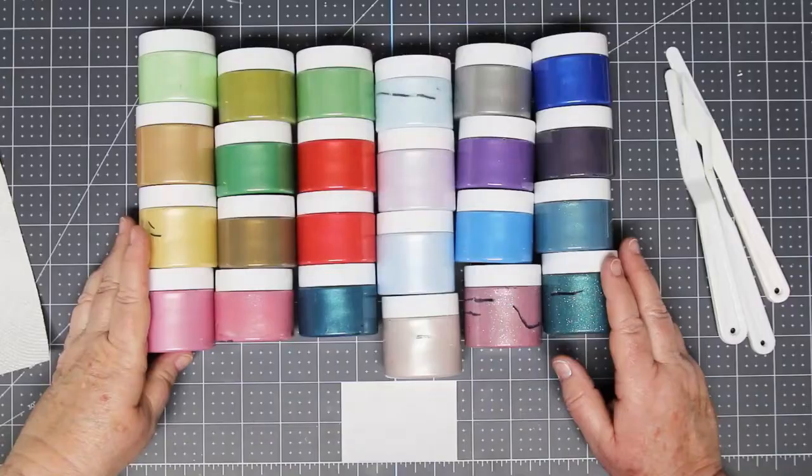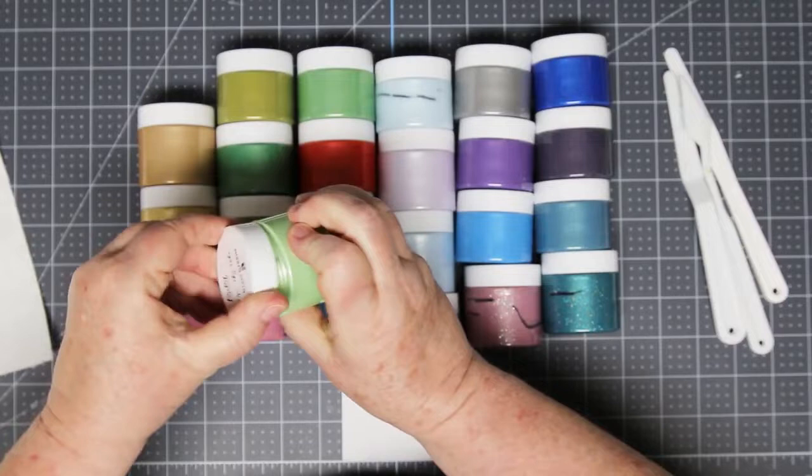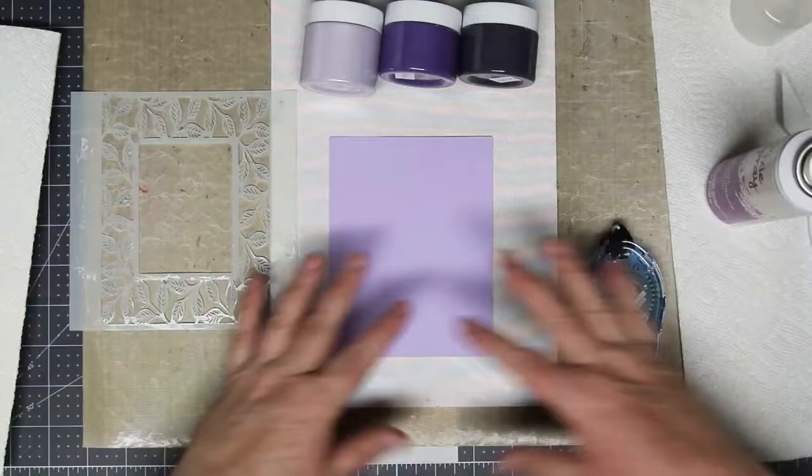Hi card making friends, welcome back. It's Sandy McIver here and today I'm playing with Picket Fence Ombre Paper Glazes. These are a smooth and creamy medium used to create texture and shimmer in your paper crafting. I'm going to demonstrate some different applications with these glazes and at the end of the video I have a bunch of samples to share with you. Look at this stuff — isn't it just luscious?